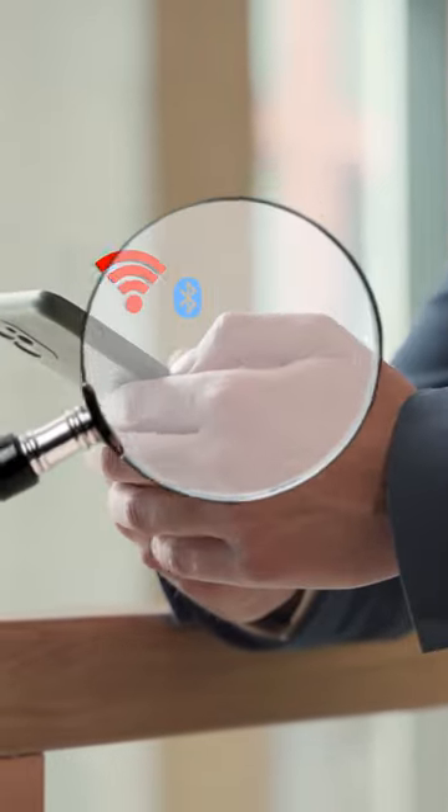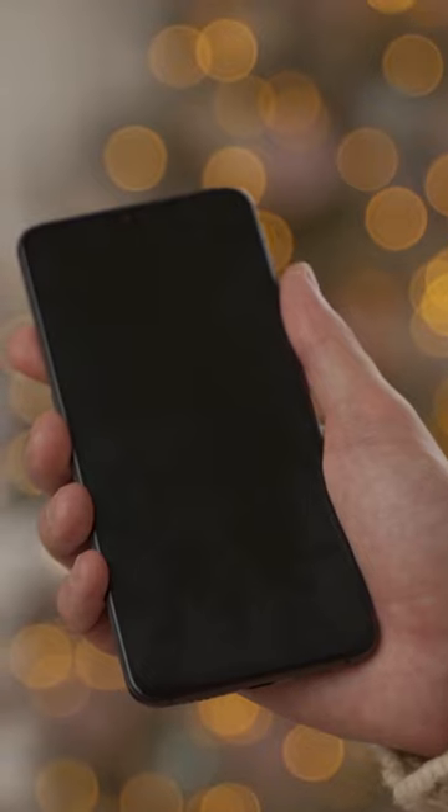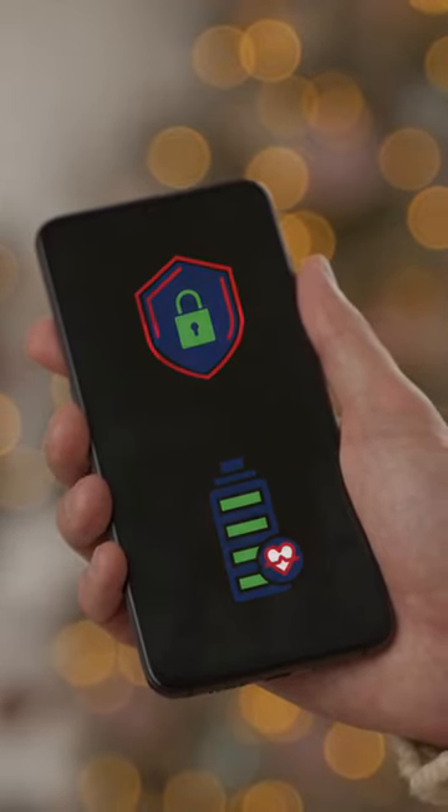Did you know that your Wi-Fi and Bluetooth is constantly being scanned in the background? No worries! Let's tighten your security and save your battery life by turning it off.